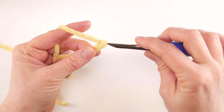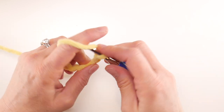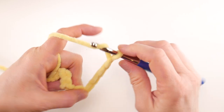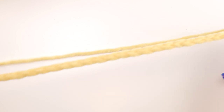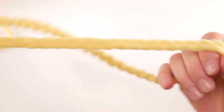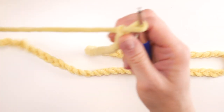Now begin your starting chain. To make a chain, wrap the yarn around the hook and bring it through the loop. We're going to do 70 chains total. Here is our starting chain — if you take it and join it end to end you can see how big the opening of the bag will be. If you want something a little different, just make a larger or smaller starting chain.